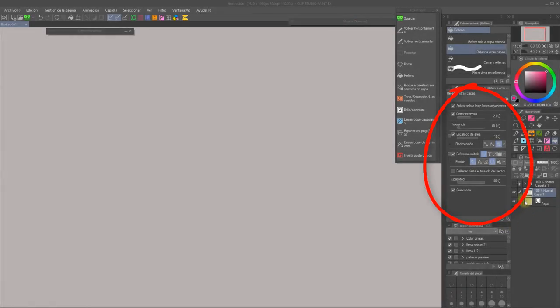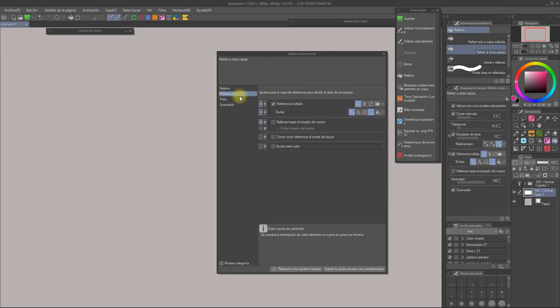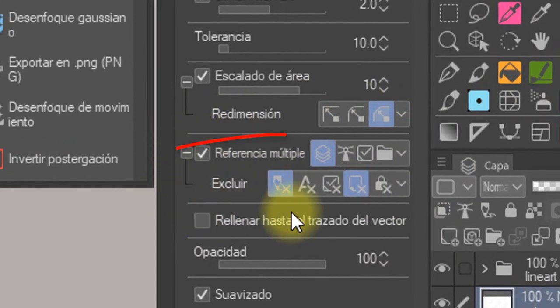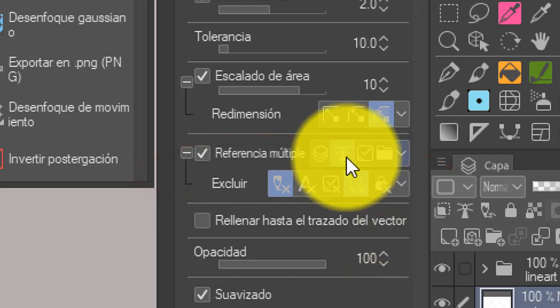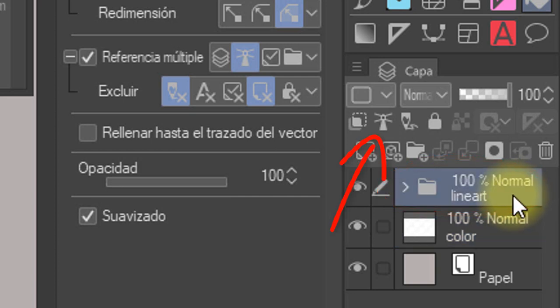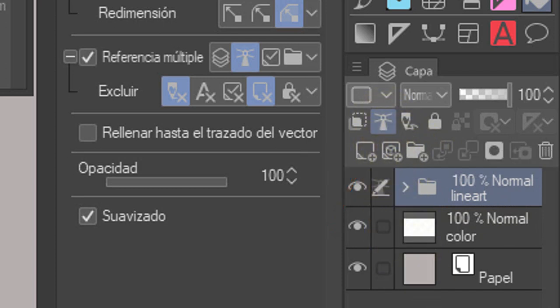There's a lot of settings in this list and you can even find more hidden in the wrench icon. Each bucket even has a few ones that are specific to their type, so I will only focus on the ones I think are the most important and common to each type. First, let's focus on the Refer Multiple option. See that Lighthouse icon? Click on it. Now go to wherever you have your lineart — it can be a single layer or a folder — select it and click on the Lighthouse icon too. It commands the Fill tool to fill our canvas taking into account what's in our reference layer, aka the lineart.